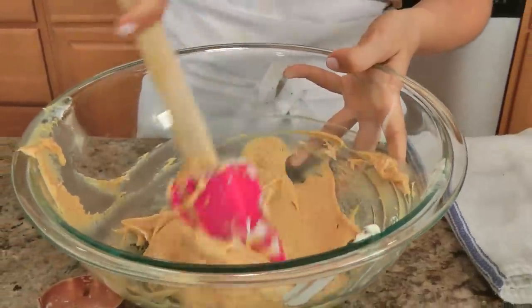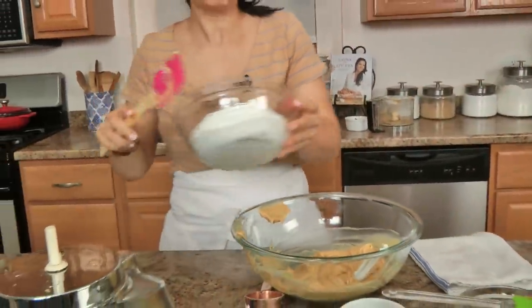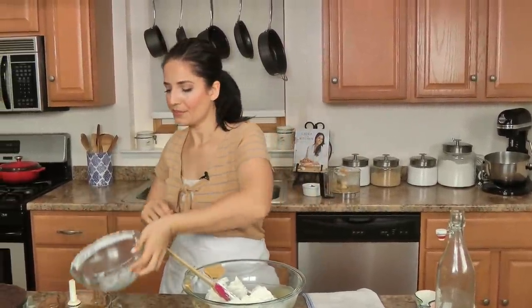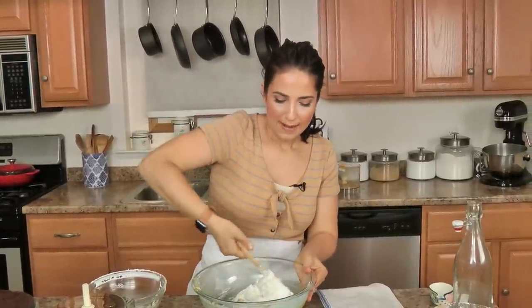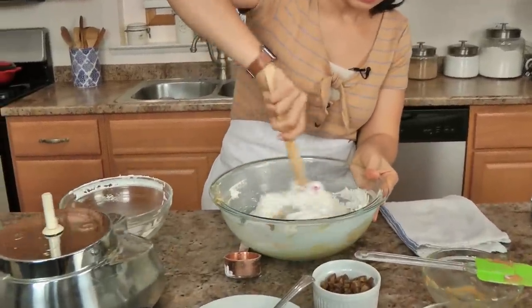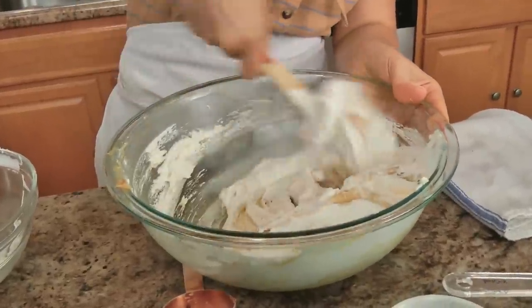That is what you're looking for — it is already so perfect, I could eat it straight out of this. Then you need to add some whipped topping, or you can just do some heavy cream, but I really feel like the whipped topping works really well. It doesn't lose any volume — it's just good.